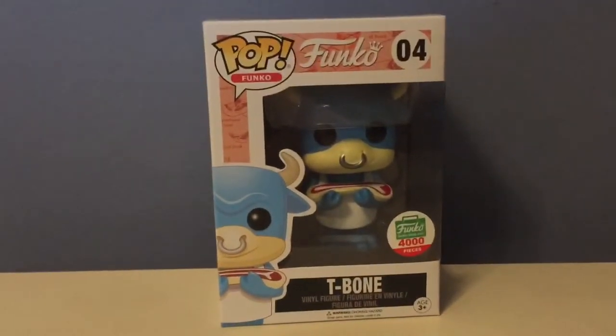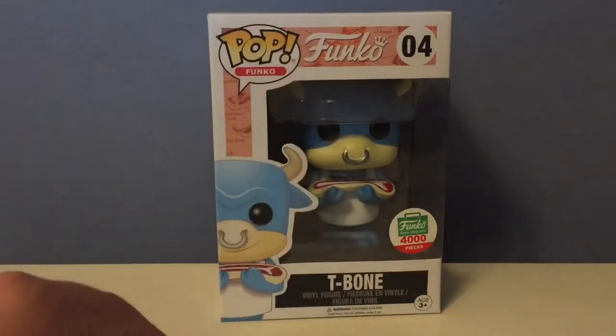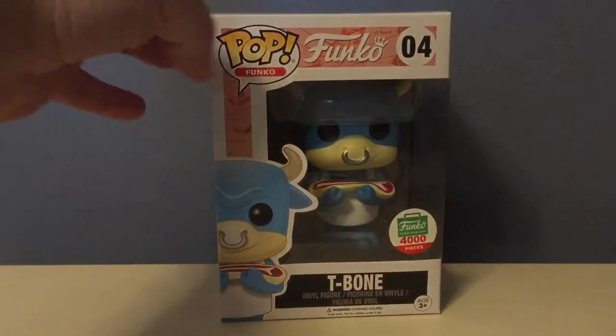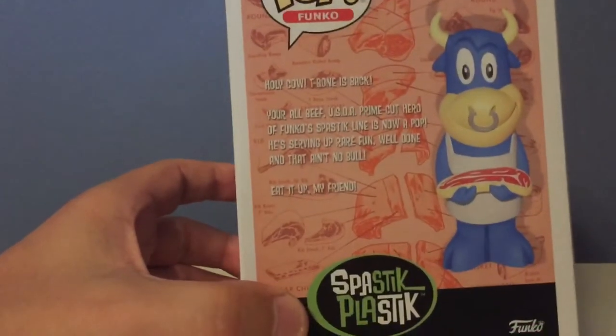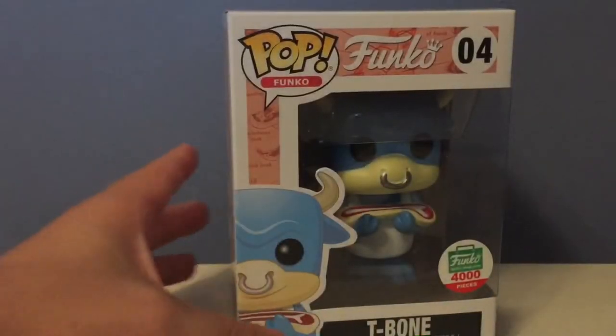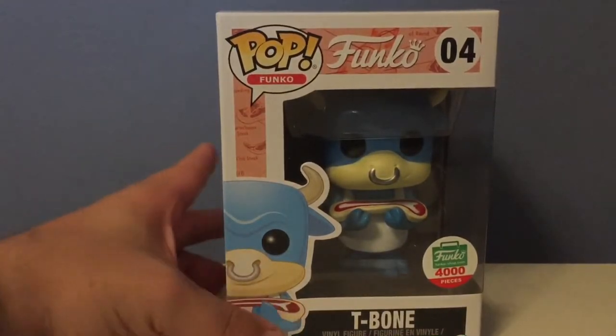The other things I got were from the Funko shop website. First is T-Bone — he popped up on the website and I thought he was kind of cool. I have no idea what he is exactly; I think he might just be a Funko mascot like Freddy Funko. It just says Funko on the box. I got him because he's limited to 4,000 pieces. He's number four, and there's another version of him that's green — this one's blue, which I like.